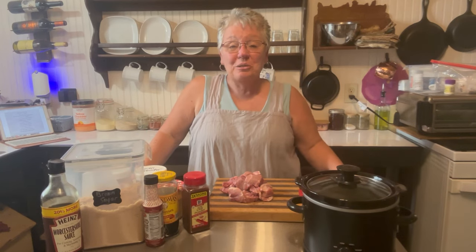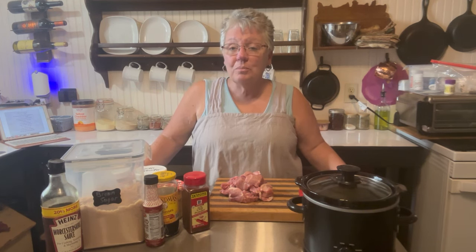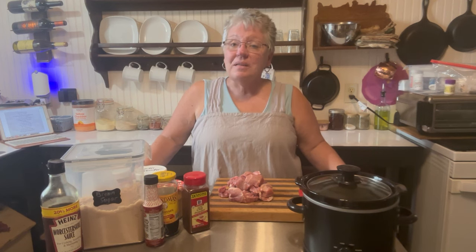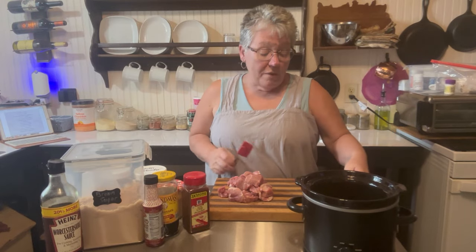Back in the kitchen today, we're going to make some sweet and tangy apple barbecued pork. Have you ever just been in the mood for pork when it's only you at home and you'd rather make it at home, or you love barbecued pork on your baked potato? That's what we're doing today — in a crock pot, easy, and done in five hours.